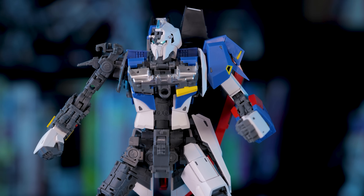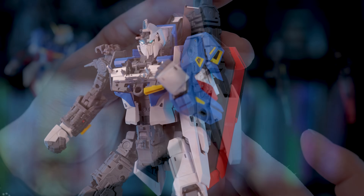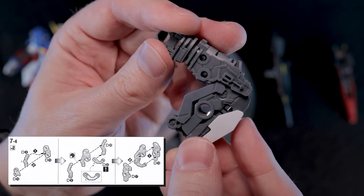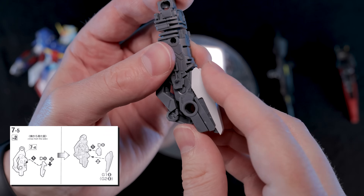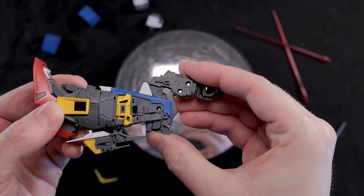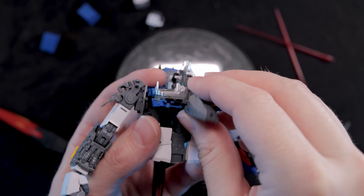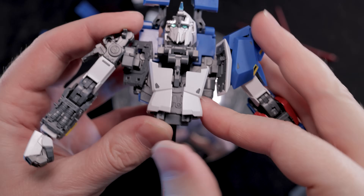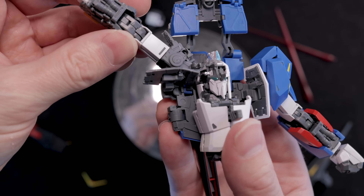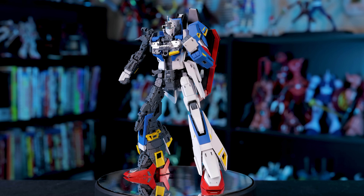Getting into the engineering itself, despite how easily everything came together, there's still some really interesting transformation mechanisms in here. The knees are a great example — there's a lot going on, with additional swivels wrapping around the joint and even a sliding mechanism for the kneecap. There's so much engineering packed into such a small piece and it was really interesting to see it all come together. Same goes for this chest, which has extra hinges that allow the abs to push in, a sliding mechanism for the head, and some really cool swivels for the shoulder joint. There's unique engineering in just about every aspect of this kit and it makes for a really engaging build.